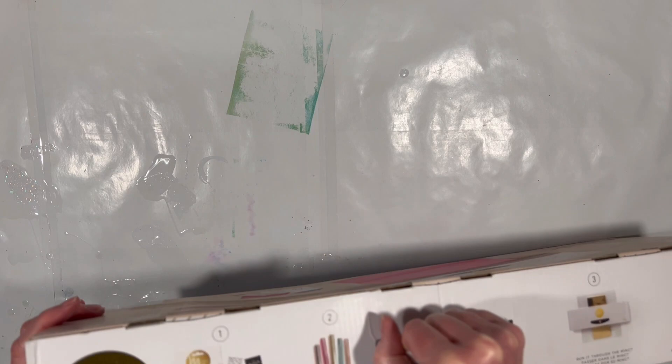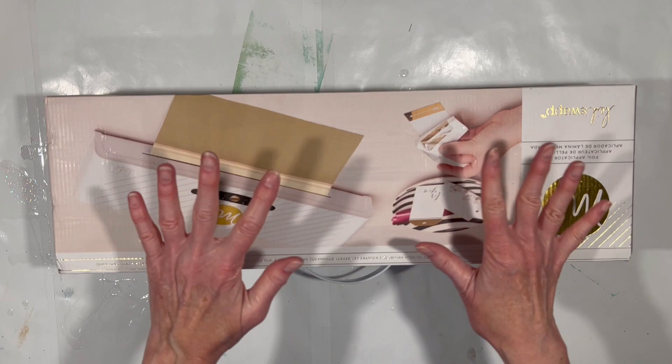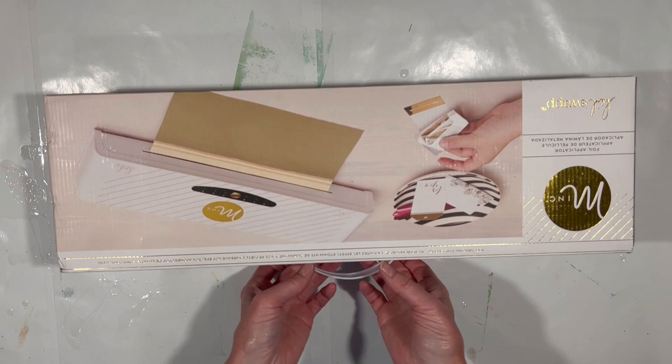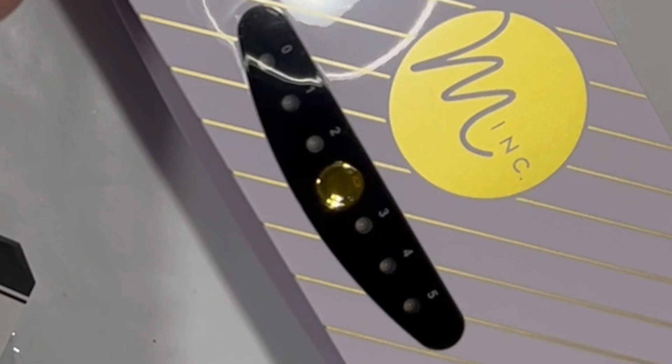It probably comes as no surprise to folks in the paper crafting community — I'm relatively new to that community, so I was a little surprised to find out there is actually a foiling device. Same principle as the laminator: heat and pressure, but this one is meant for foiling. It's called a Mink and it is relatively expensive. The laminator I got from Walmart was $30; this is $100. It does come with some stuff — it's a kit — but this is more than three times the price of the laminator and we're going to test it today.